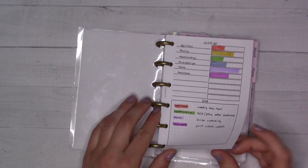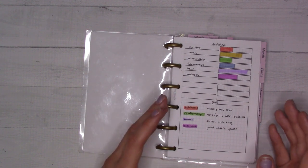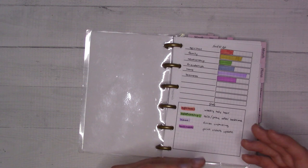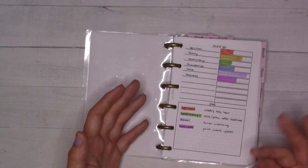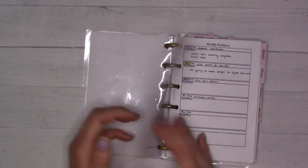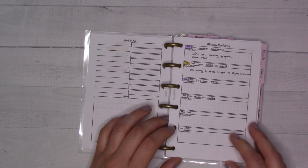The first insert in here is the Level 10 Life, which I did back in January when I first set this up, so I'm probably due to re-evaluate. I was looking at a couple different areas of my life and ranking how well I thought I was doing in those areas and which I felt I needed to work on. That's insert number five — a couple of goals in there.